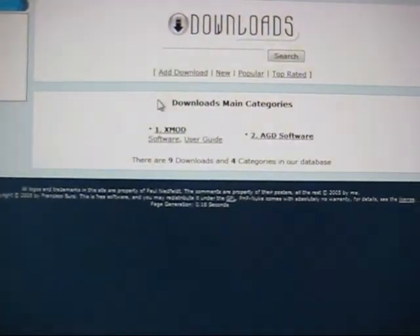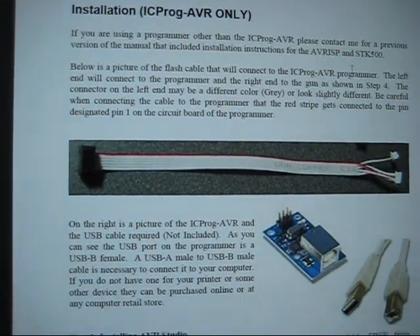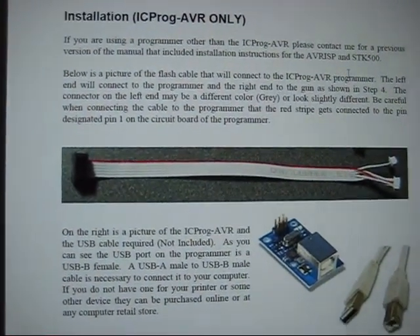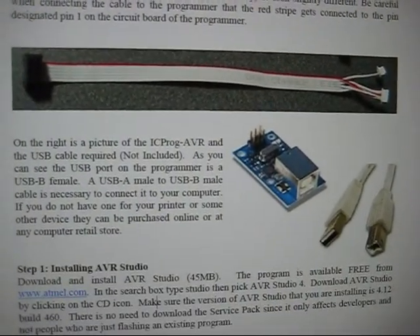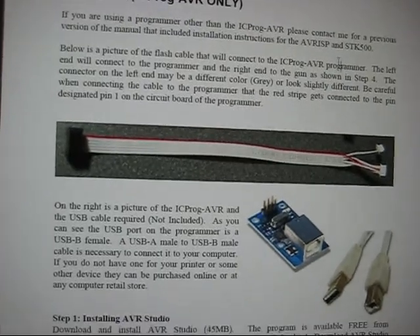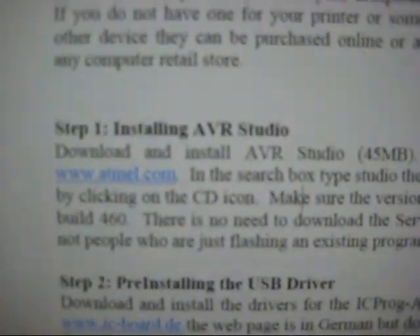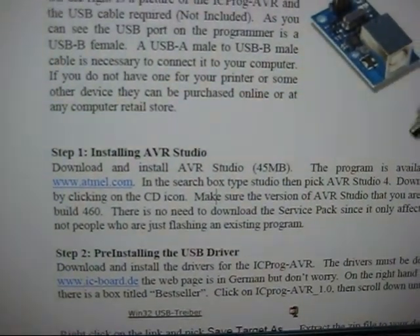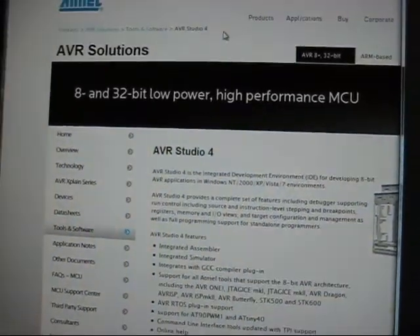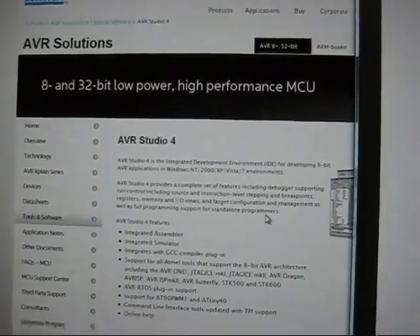It used to have some of the air gun design software but I don't believe they have that anymore. Once you have the user's guide and software downloaded and you have a copy of the hardware — first of all the hardware looks like this — you open up the user's guide and it has pretty good detailed instructions. One of the first things you need to do is install the AVR Studio software, which you can actually get over at the ATMEL site.